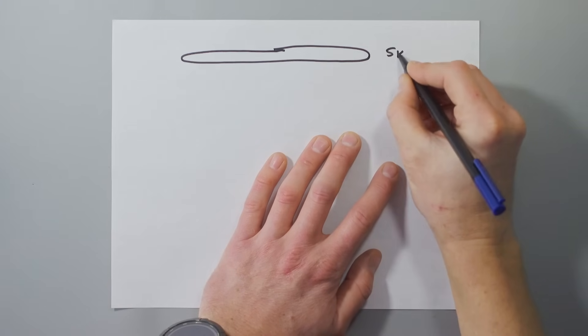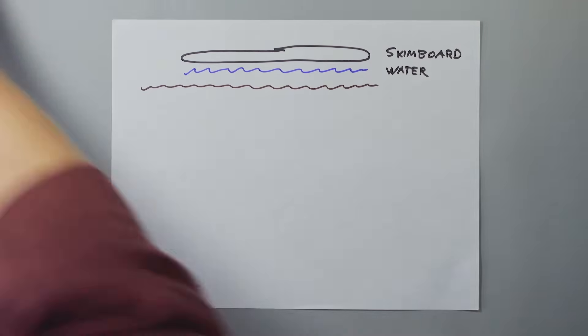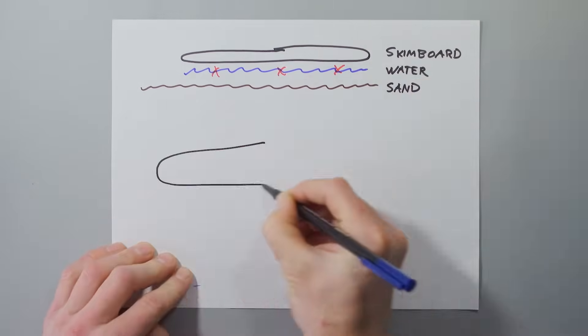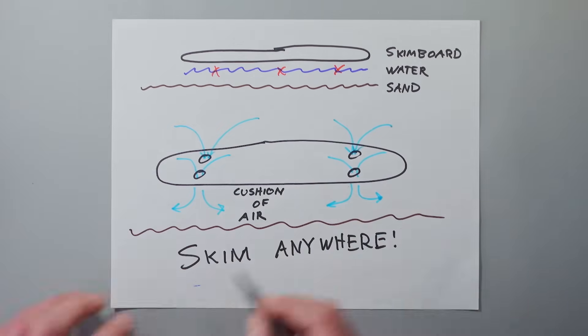The skimboard works by allowing the rider to glide along on a thin film of water that eliminates the friction between the board and the sand. My goal is to eliminate the need for that thin film of water and instead use a cushion of air between the board and the ground so we can skim anywhere.